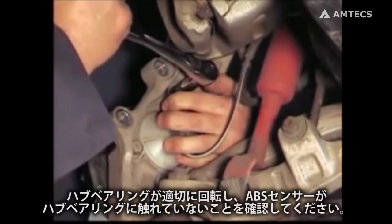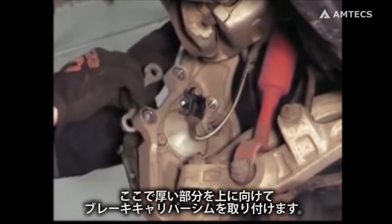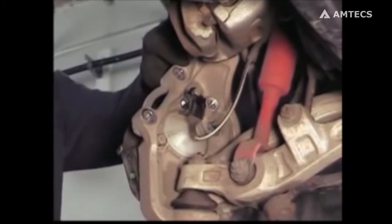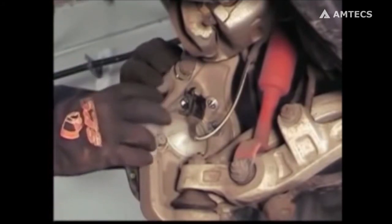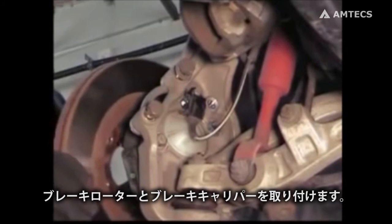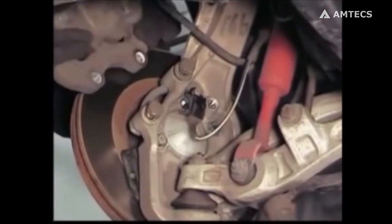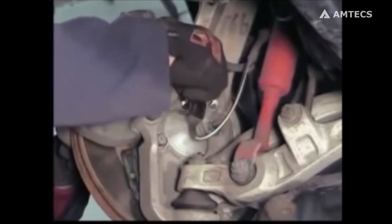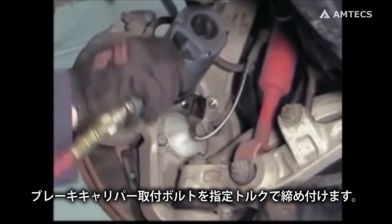Make sure the hub turns freely and the ABS sensor is not contacting the hub. Now install the brake caliper shim with the thickest part of the shim up. Reinstall the brake rotor, then the brake caliper. Tighten and torque the brake caliper bolts to 112 pound-feet.